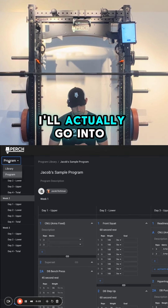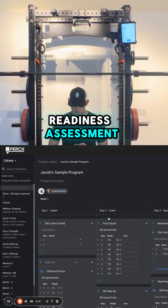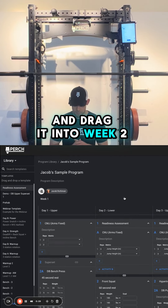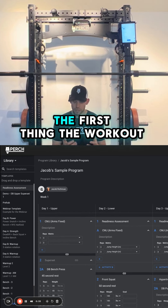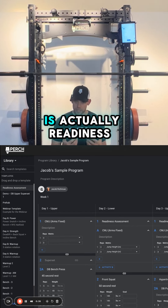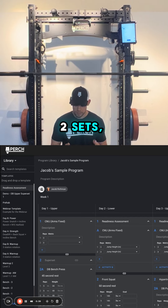What I'll do is go into our template library and grab a pre-made readiness assessment template and drag it into week two, day two. So now when I start my workout and go up to the tablet, the first thing the workout will prompt me to do is a readiness assessment, which will include counter-movement jump to arm's fix, two sets, three reps each.